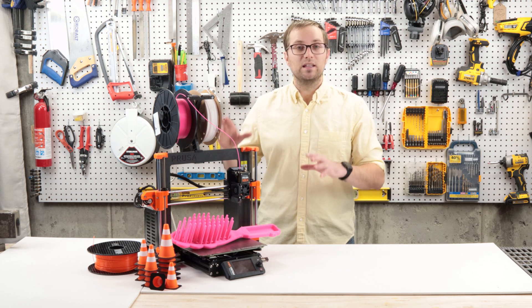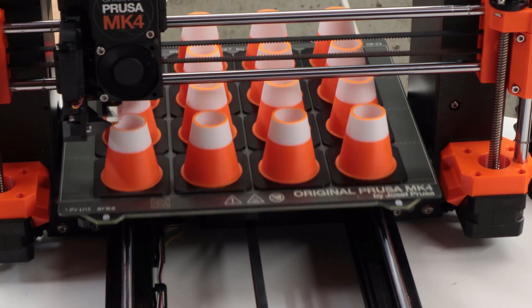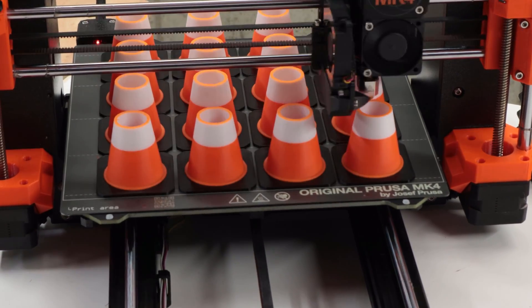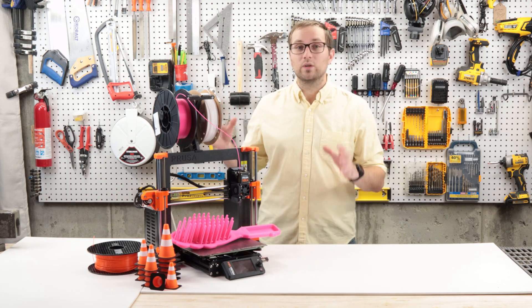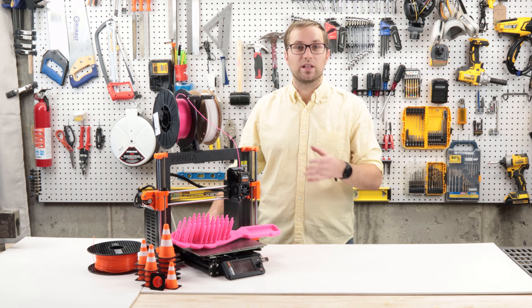The most impactful thing for me is speed. I've tested a bunch of models from my Etsy store, and the Mark IV is twice as fast or faster than my Mark III S Pluses. I'm really happy with the input shaper firmware that's accomplishing this.